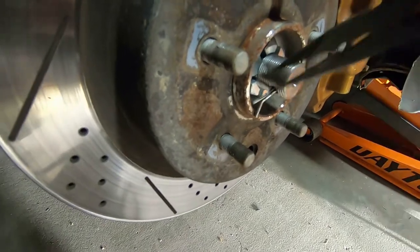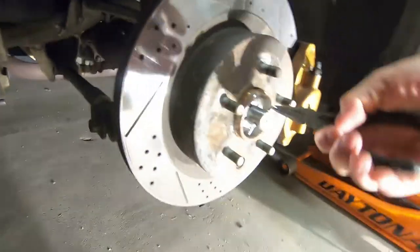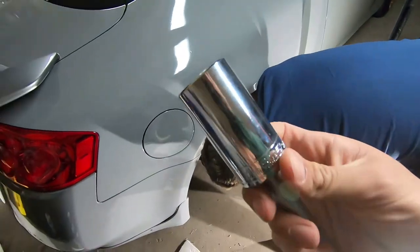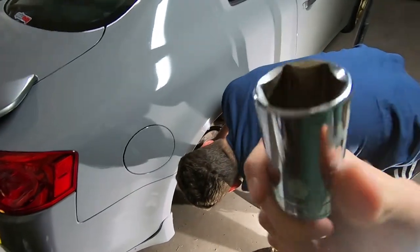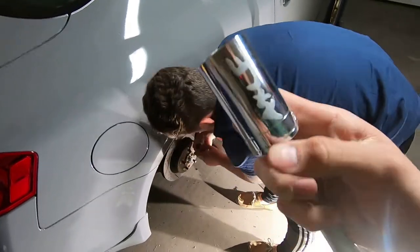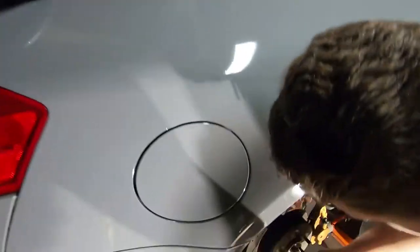The next step — for this car and I'm pretty sure most are like this — you'll need a 32 millimeter socket. You most likely don't have one but they're like 25 to 30 bucks, so bite the bullet on that. You just put it right on the axle nut.